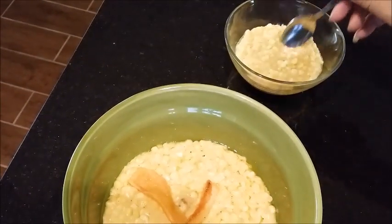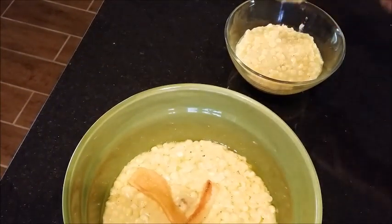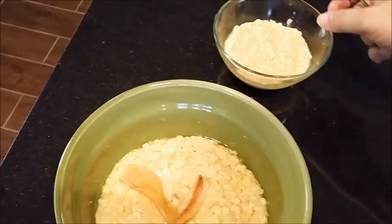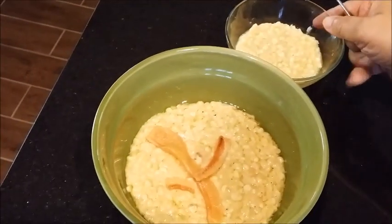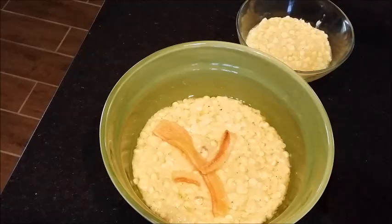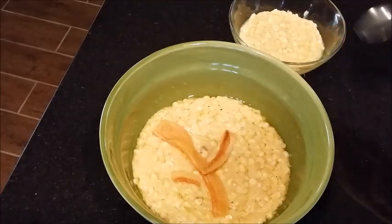I'm going to go ahead and get me a taste of this even though it's so hot. Mmm, oh my goodness guys — it is so good. You just got to try this, this is so good.